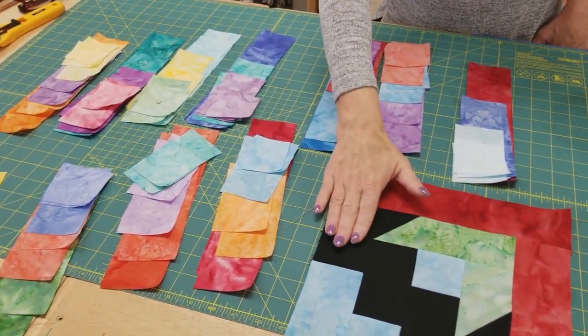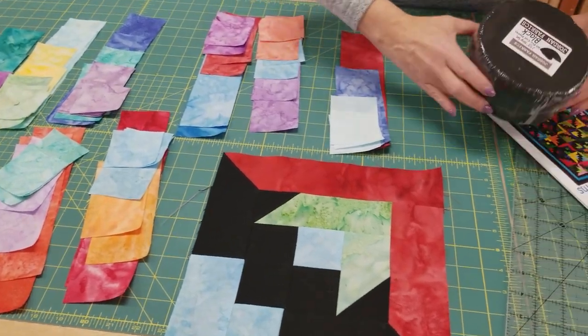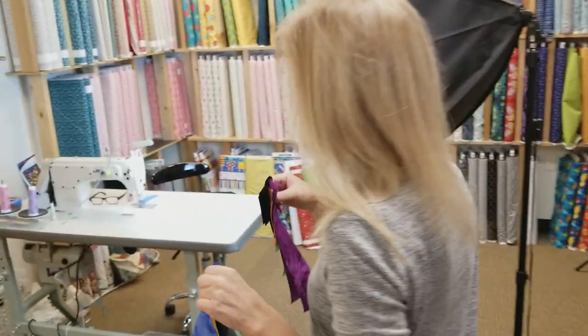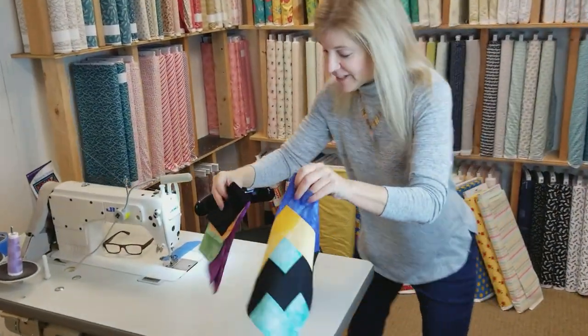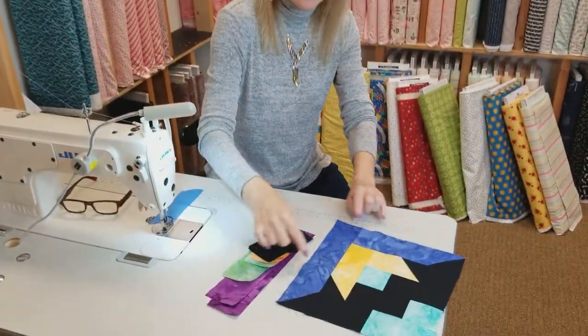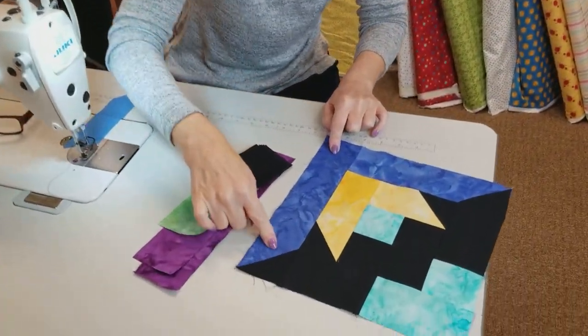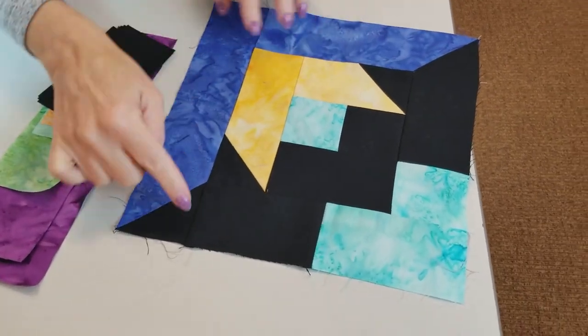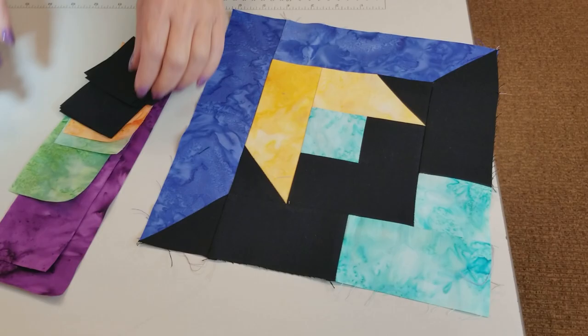The next thing we need is the background, so I'm going to go ahead and get those cut up. I've got the pieces all picked out for the first block, and before we can actually stitch it together, we need to take these longer pieces and make them pointed. Both of these longer ones and these ones here need to have something added, so let me show you how to do that.